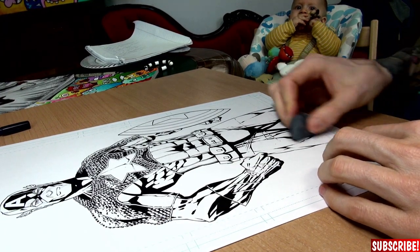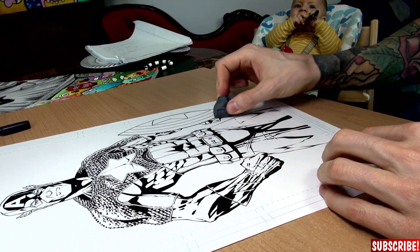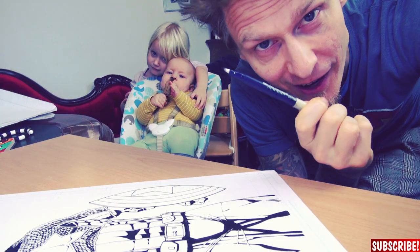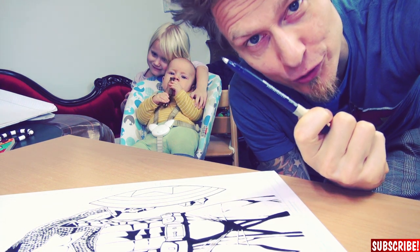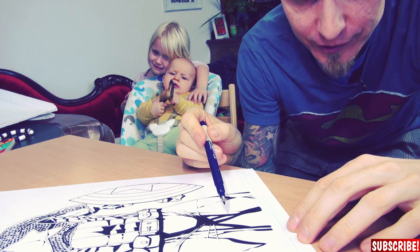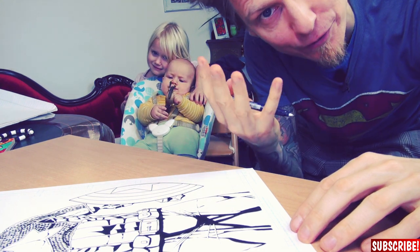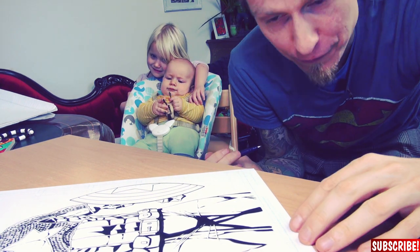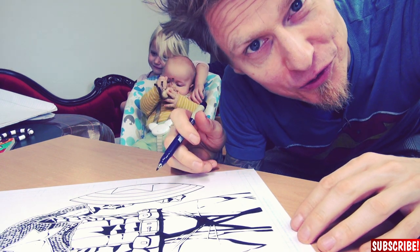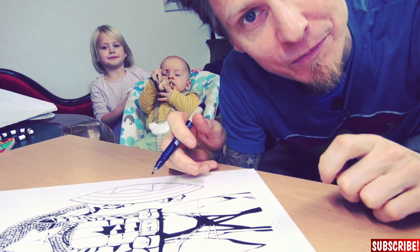The line weight is done. I will erase it down a little bit, just a little. Now we will use this pen to start the cross-hatching process. I will start with the feet because sometimes you need to get in the flow of cross-hatching and the first hatchings might not be the best ones, so start where it's not so important.